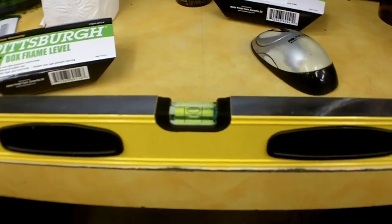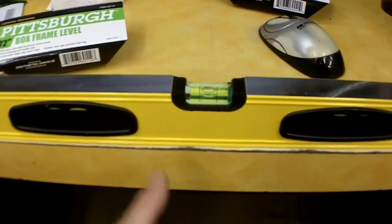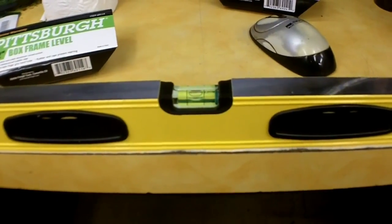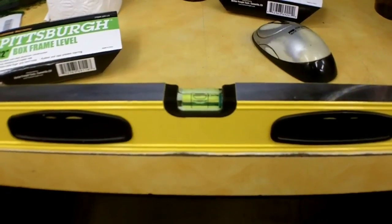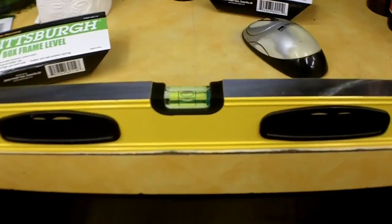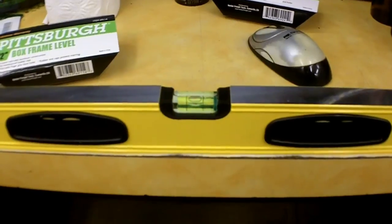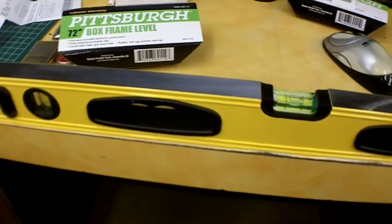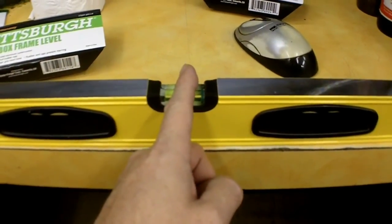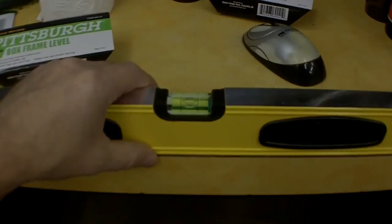They seem to be fairly accurate once you find the right one in the mix, and that goes the same with a lot of tools and manufacturers on quality control. When I go to Harbor Freight and they've got five of an item, I'll unbox all five and get the one I think is best quality. All in all, I wouldn't hesitate to get one — just make sure it's right first, and I'd do that with any level regardless of make or manufacturer. Thanks for watching and good luck.